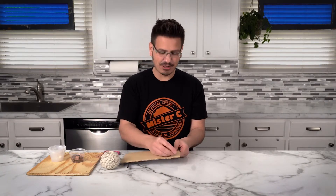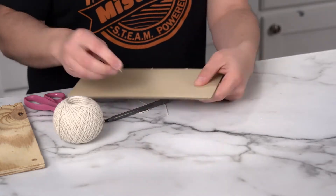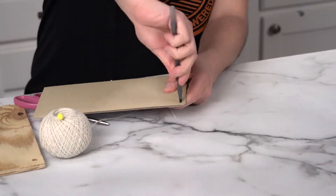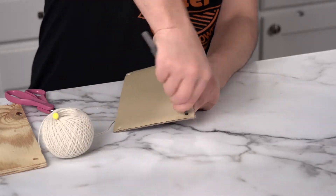What we're going to do is take our push pin and put a hole into each of the four corners. Now I'm going to take my pen and just make the hole bigger.